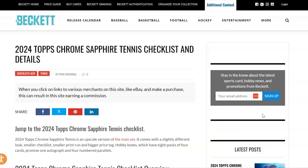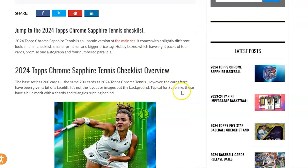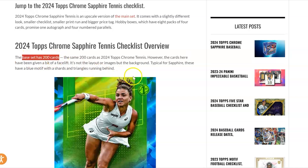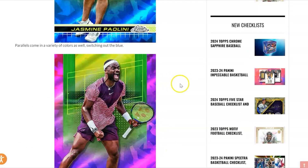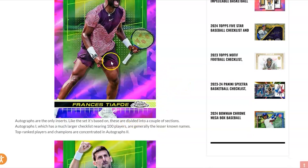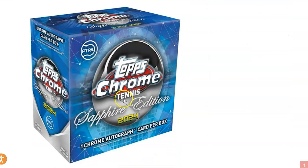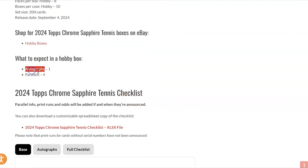Next let's jump over to the checklist — and this is where we hit our first snag. The base set has 200 cards, the same count as regular Topps Chrome Tennis, but you get the blue cracked ice sapphire look on most cards, plus some parallel colors and autographs. But 200 players is way bigger than we'd like to see on any checklist.